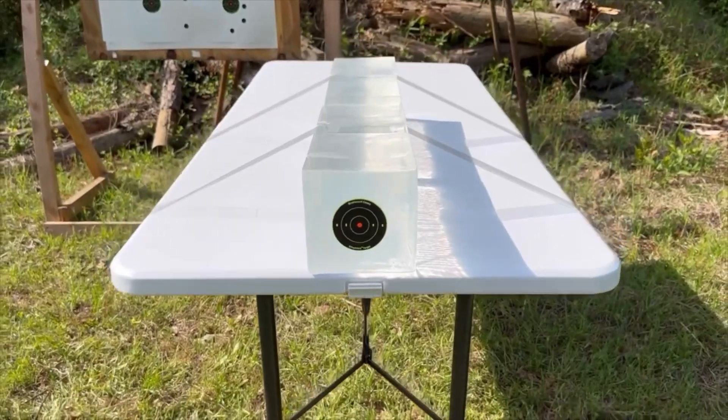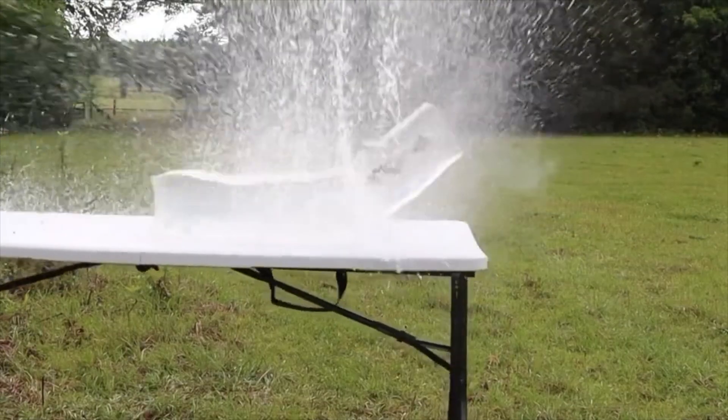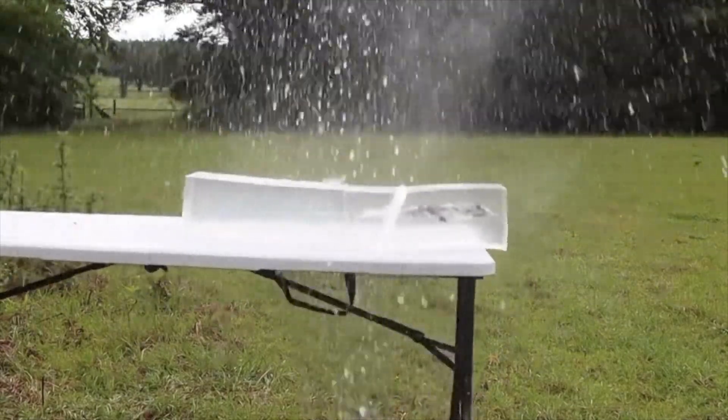My goal is to provide hunters like you and I with the most objective information possible to help us make the best choice for our particular hunting situation. The ballistics gel in this video has been sourced from Clear Ballistics - you can find a link in the description. So let's go ahead and shoot it.